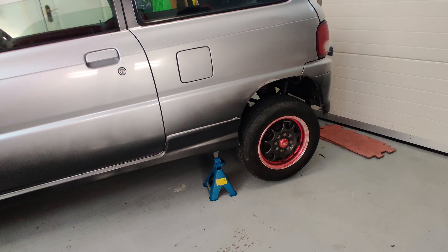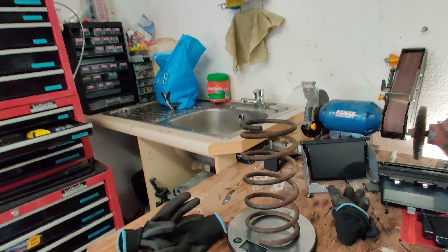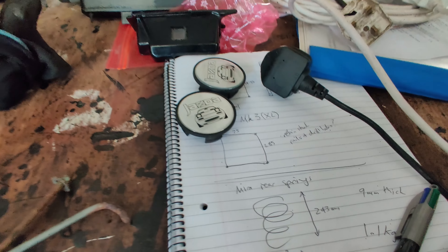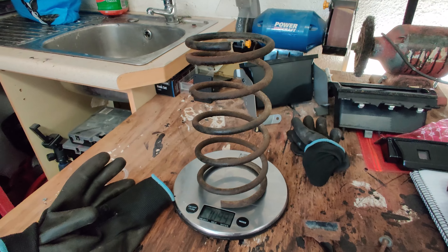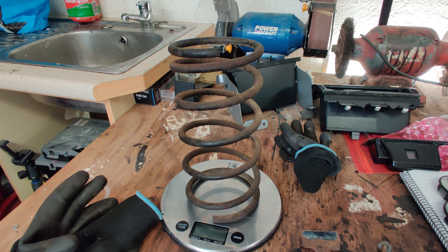I just jacked up the car and took out one of the rear springs just to do some measurements. I've got my heights, inside and outside diameter, thickness of the spring, and how much it weighs. I'm hoping I'll be able to use this information to find a replacement online.